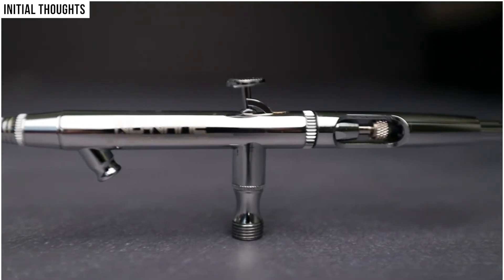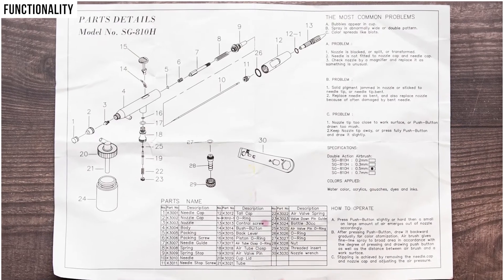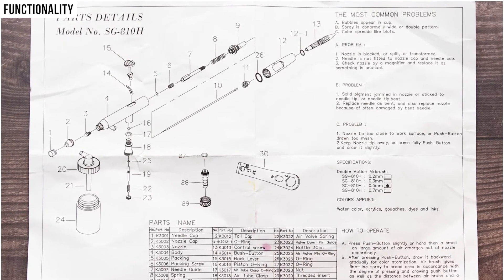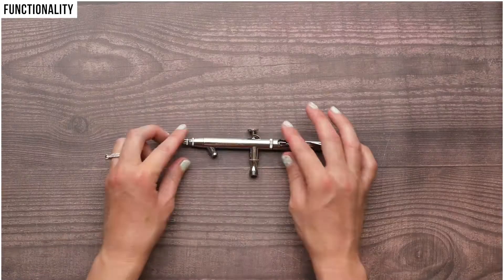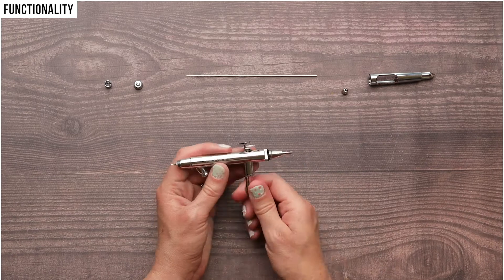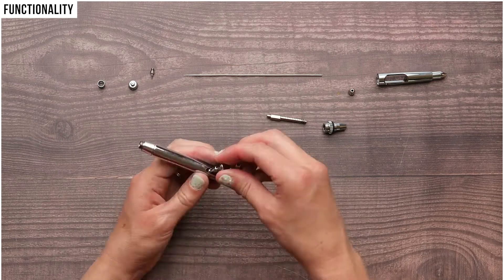The airbrush itself has a very sleek design and seemed to be very high quality. As for functionality, it took me a bit to figure out all the parts and how it all goes together and works. Thankfully, a detailed diagram was included that showed me exactly what all the parts are and where they go in relation to each other. This diagram was extremely helpful. Taking apart the airbrush and then reassembling it was very daunting at first, but with the included diagram, I was able to figure it out quickly and I have referred to it many times.